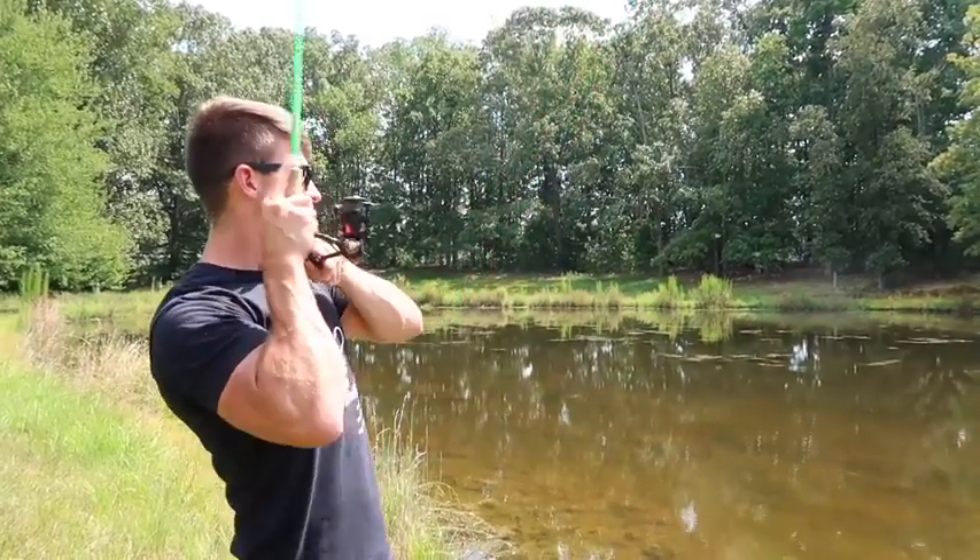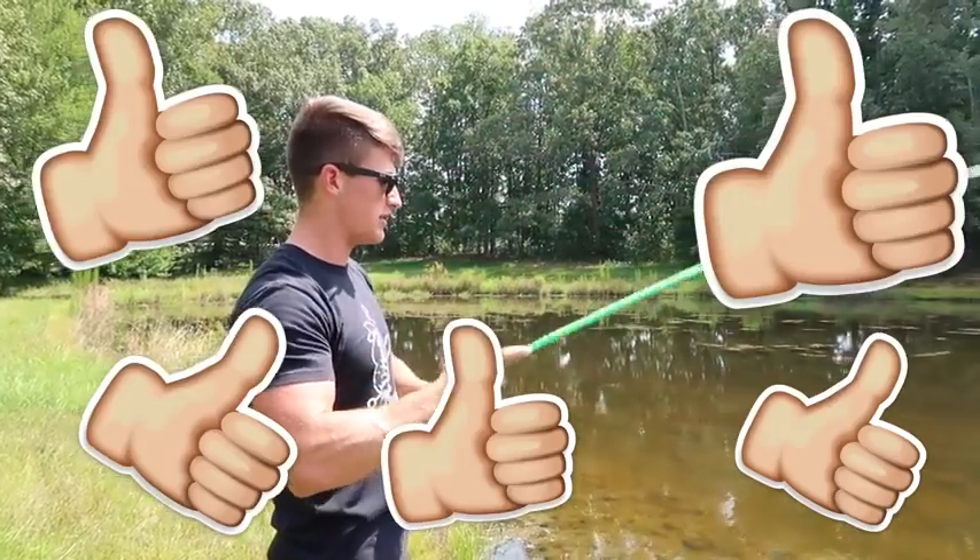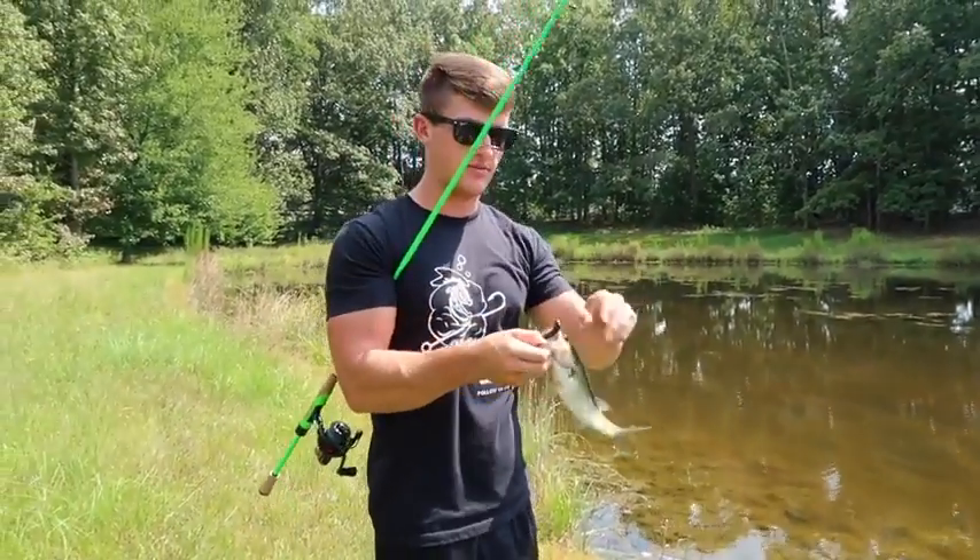If you guys love these tip videos where you learn how to catch more fish in ways that nobody's teaching on the internet, be sure to hit that thumbs up button. I hope you guys learned some tips about how to fish this ned rig. If you want to see more tip videos like this — not just teaching you how to fish the bait but figuring out the fish at the location you're at and adjusting to conditions — be sure to subscribe, click the bell for notifications, and I'll catch you all in the next video.